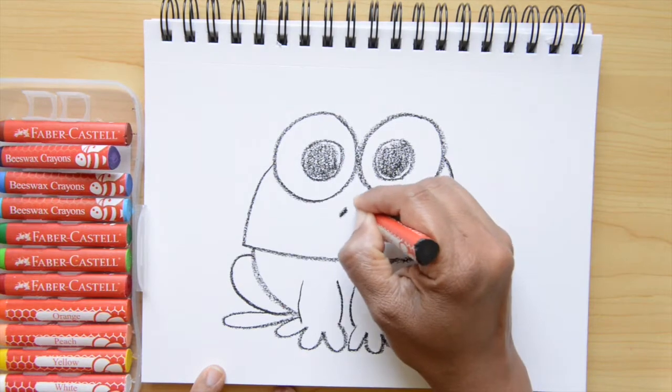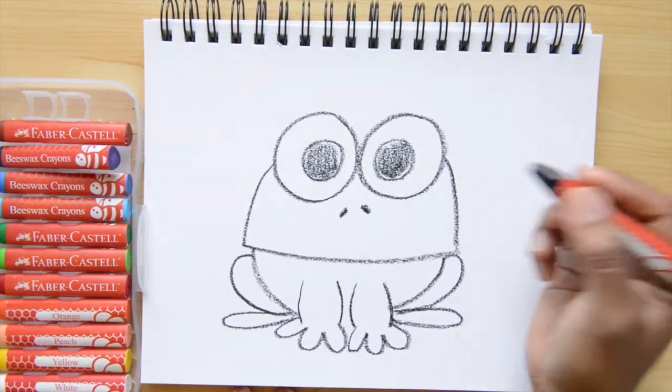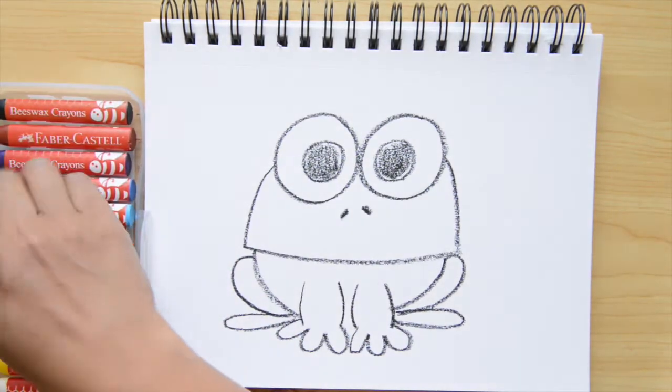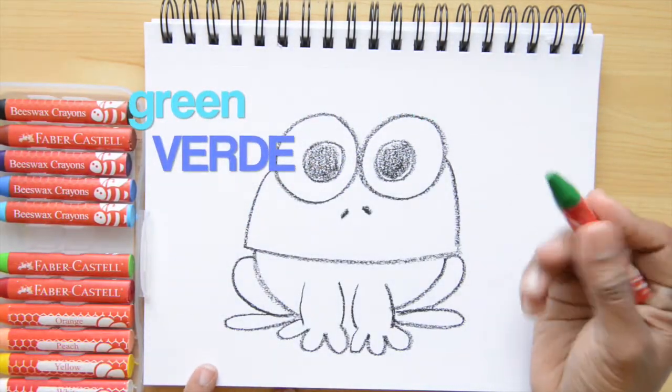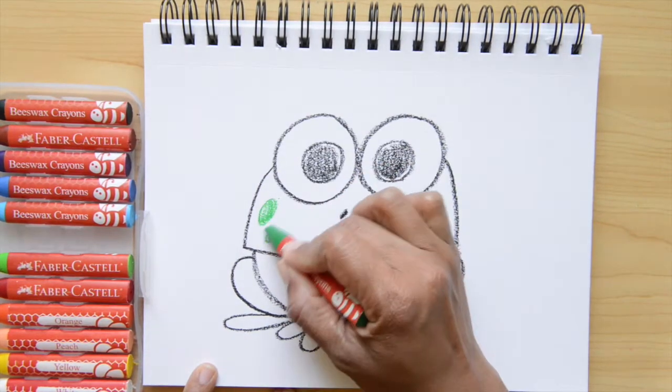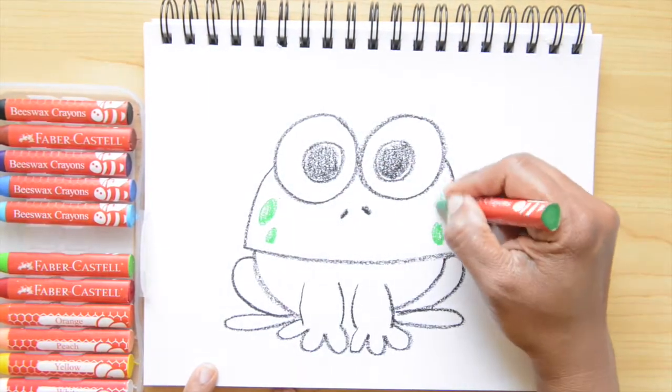For the nose I'm putting two little black lines. Now I want to switch colors to green — green in Spanish is verde. I'm gonna do four spots on his face.